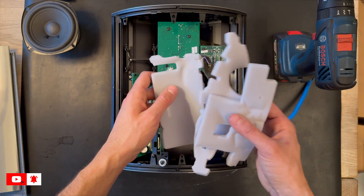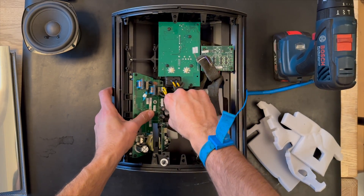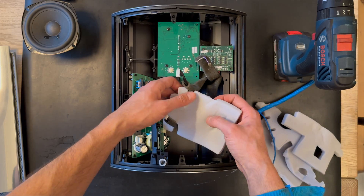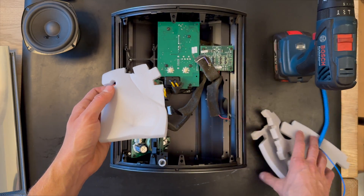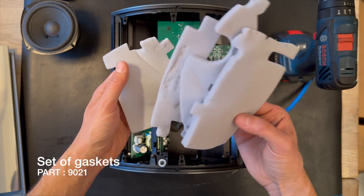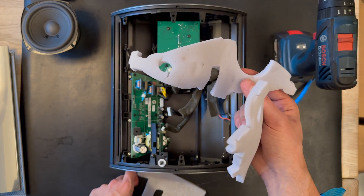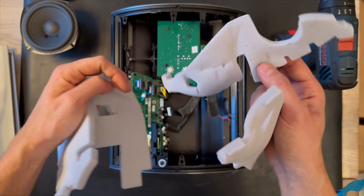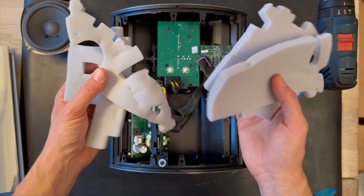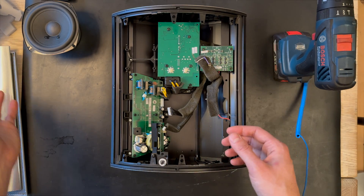Now I'm going to remove the new damping material. You can reuse it — just be careful when removing it. Here is the new damping material. This is not the same as the damping material for the BeoLab 4000 MK1 version. The issue present in the MK1 is not present here in the MK2.